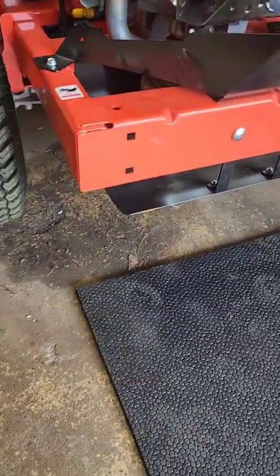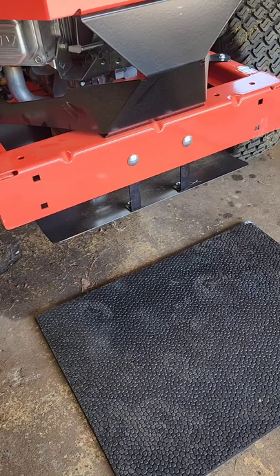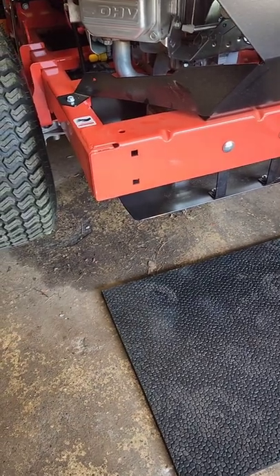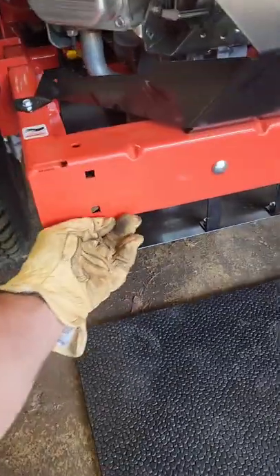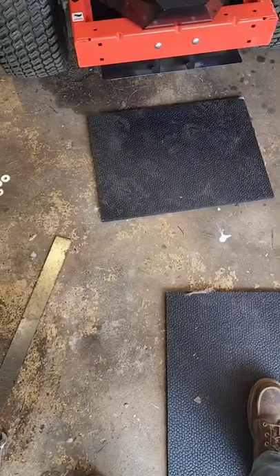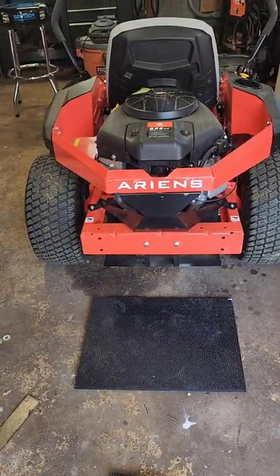My plan is to use the pins to install the mat and have a quick connect type setup. It would be a little bit easier in case I ever have to take it off — I can just take out the cotter pins or R-clips for a quick release instead of having to get a wrench back here. The width of the back of my mower is 21 and an eighth inches.